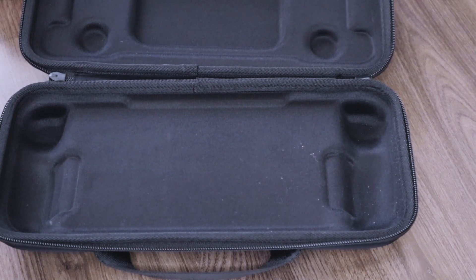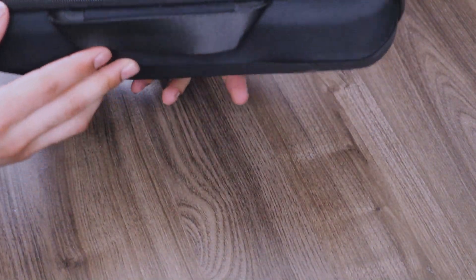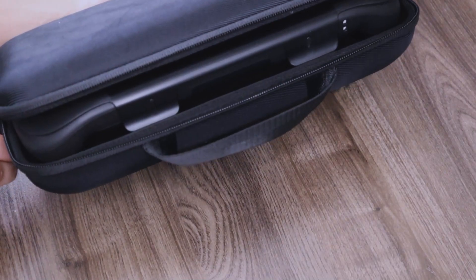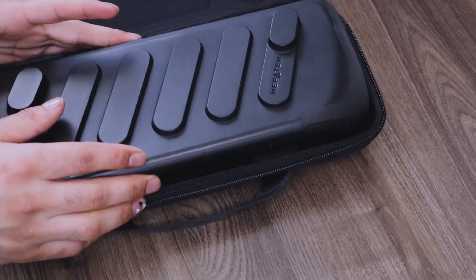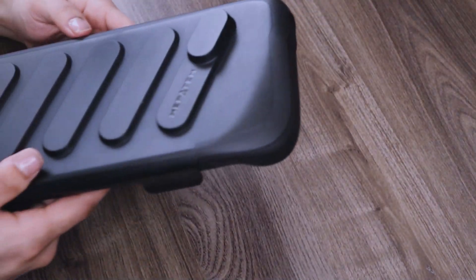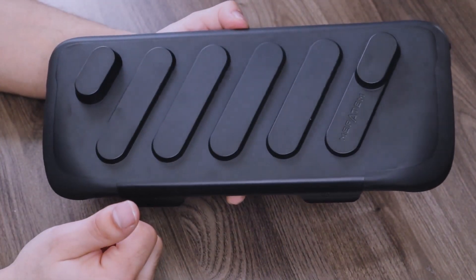For anyone curious about whether this fits in the official Steam Deck carrying case, this is basically how it looks when you try to do that. I don't know if it's going to close all the way, and I also don't know why you would want to do this — you're going to have some trouble getting it in there. I would suggest this is mainly to be used on its own without a carrying case, but the front of the system should be fine just slipping it into a bag.